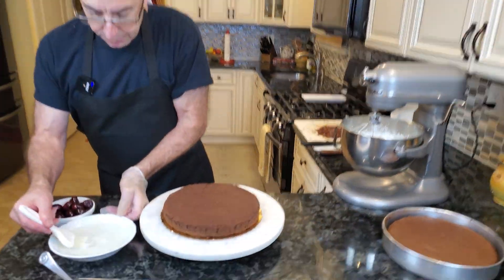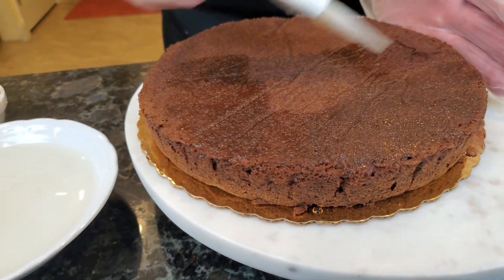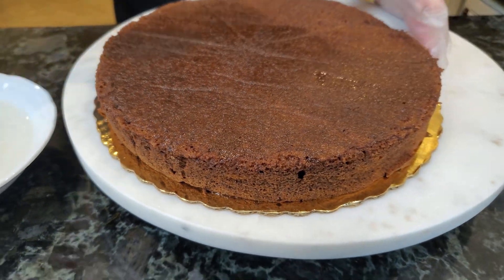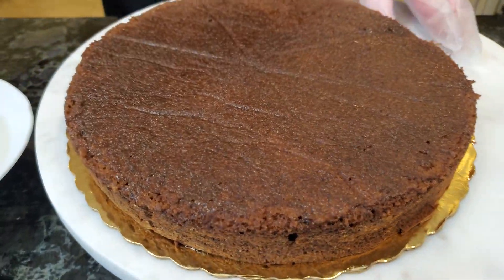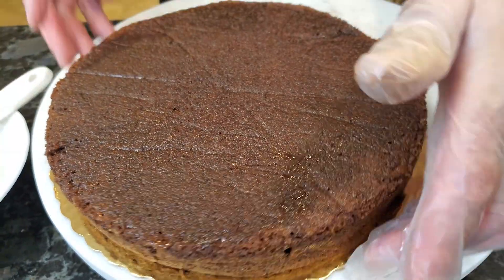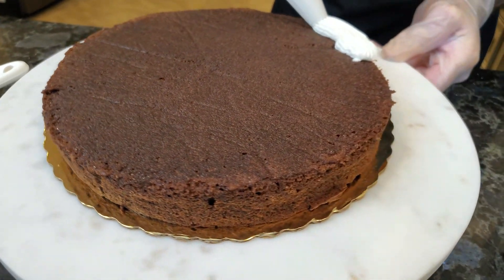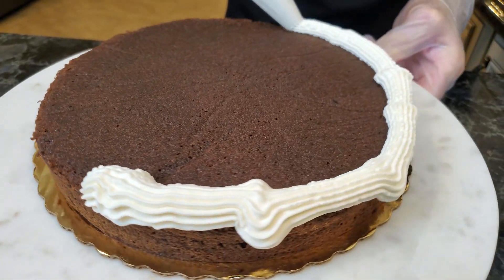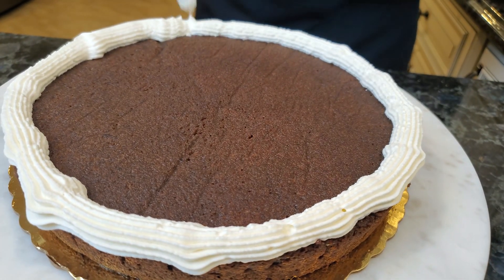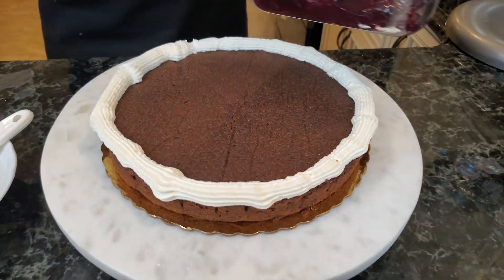As part of our cake assembly, we're going to take our simple syrup and just brush the top of the cake layer. This does two things: it helps with moisture giving you a nice moist cake, and because of the Kirschwasser or cherry brandy, it also gives a nice cherry flavor. This particular cake recipe is already very moist, so you don't need a lot of simple syrup. Next, I'm going to do a line of whipped cream around the edge of the cake. The reason is because we're going to be filling it with cherry but icing it with whipped cream — this keeps the cherry filling from coming out the sides.